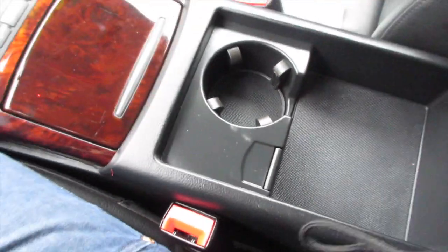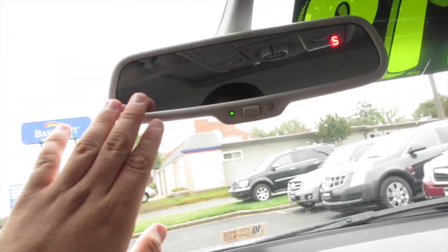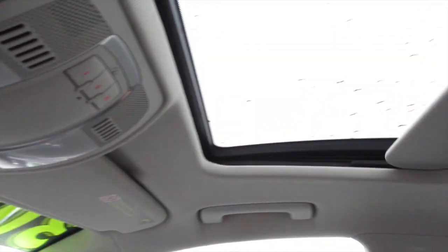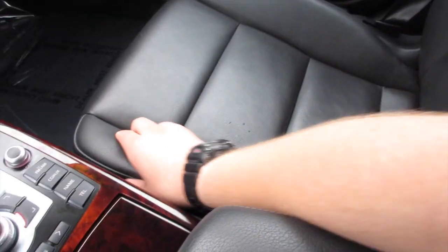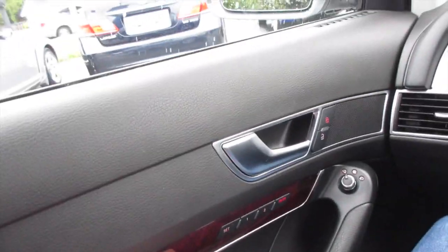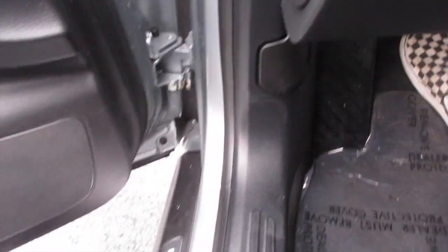This vehicle does have an auto-dimming rearview mirror up here, and up here you have your sunroof controls, interior lighting controls, and your garage link. The seats in this vehicle are very nice and comfortable — very nice thick, typical German quality leather — and they hold you in very nicely. Everything in this car just feels so solid; just listen to the door when I close it.